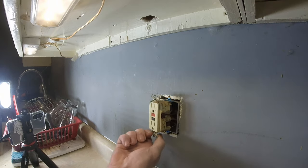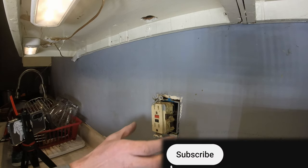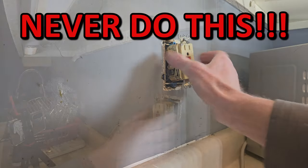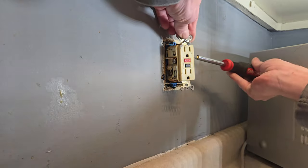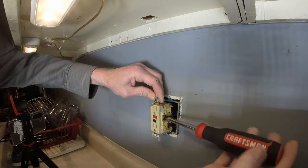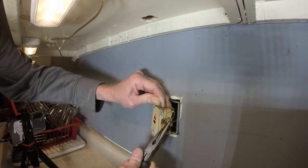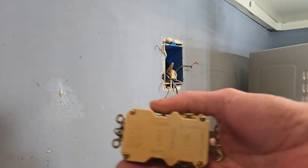Look how close that ground wire is — actually that's a neutral wire. It shouldn't have caused it to arc. On this side, one wire is coming in and one is feeding that other outlet. Just making sure it's completely de-energized, because one terminal will say 'line' and one will say 'load,' as we'll see when we open up the new box.